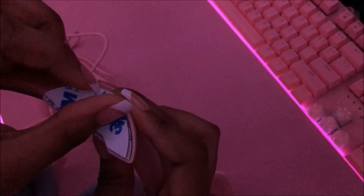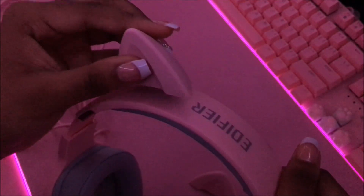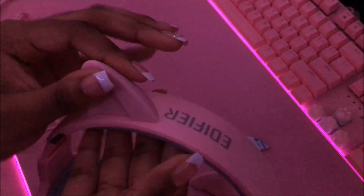This fits perfectly. I'm guessing maybe this extra adhesive is a backup in case it falls off or wears out. Let's peel it off — very sticky. Let's put it right here and hold it for a few seconds. Okay, other side.